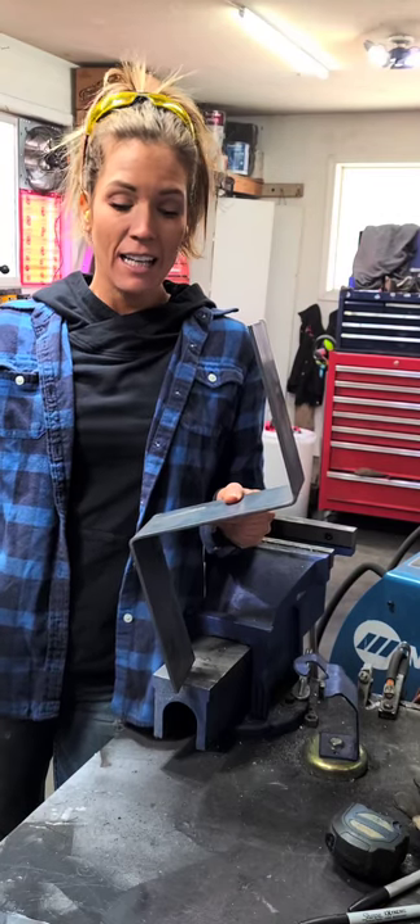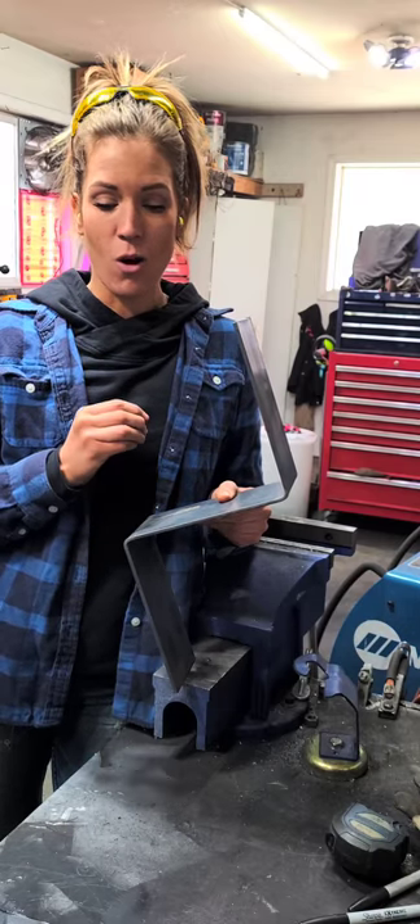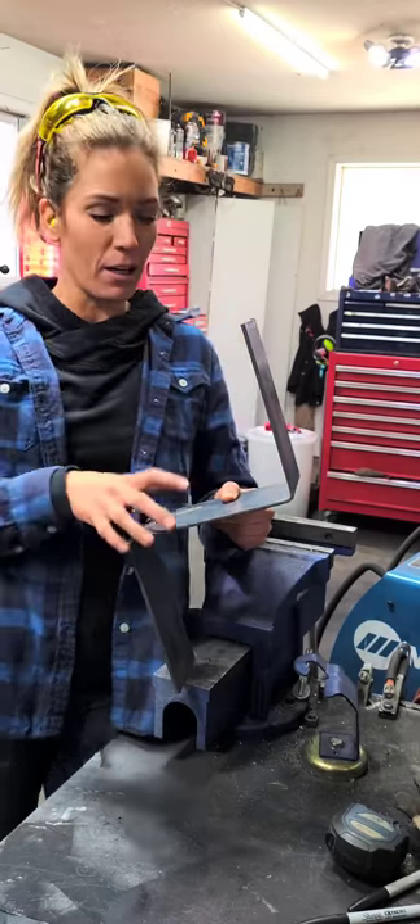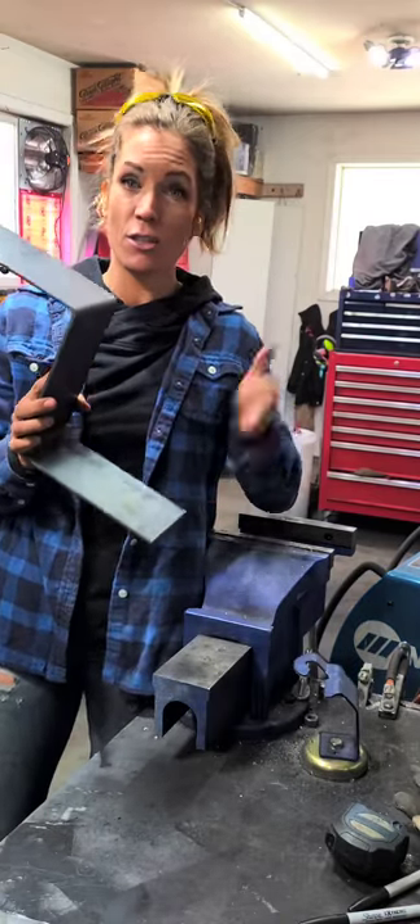So I had to come up with a better idea. I played around with a few things, and this is what I've come up with. I'll give you guys the play-by-play on how to make it work. For now, I'm taking my measurements and going to cut some pieces and show you how I do it.